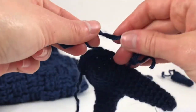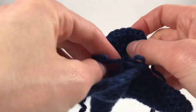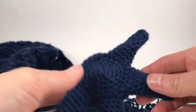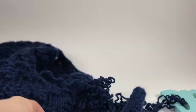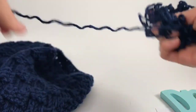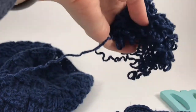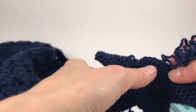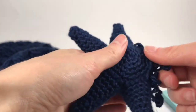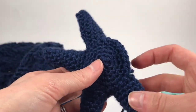Before you attach the last one, you need to stuff it. You can also put eyes on top if you want. I'm going to go ahead and stuff with the same color yarn. I prefer stuffing with yarn versus fiberfill because when I sew in my ends, the fiberfill doesn't poke through and it's much cleaner and nicer anyway.